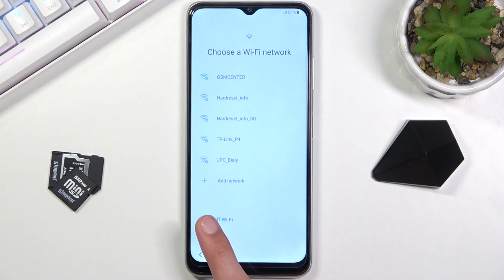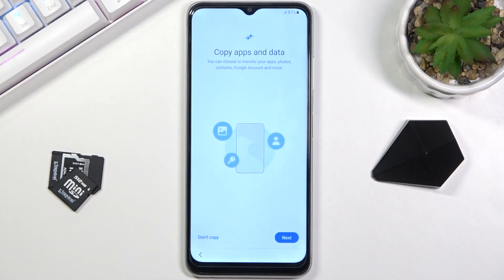The next page is 'Copy Apps and Data,' which allows you to move all the data from your older device to this one. I think this is done through the Samsung Smart Switch Mobile application. To copy over the data, you need to first download the app on your old phone and then connect the two together, and you should be able to copy all the data fairly easily.